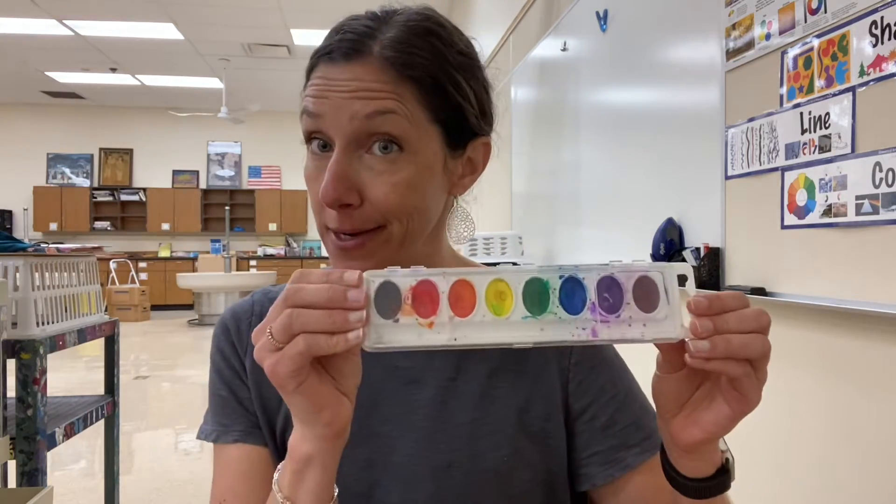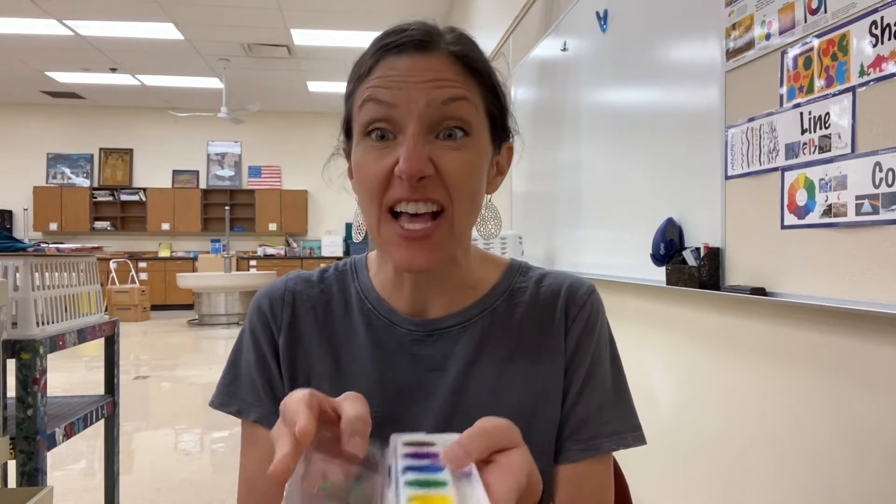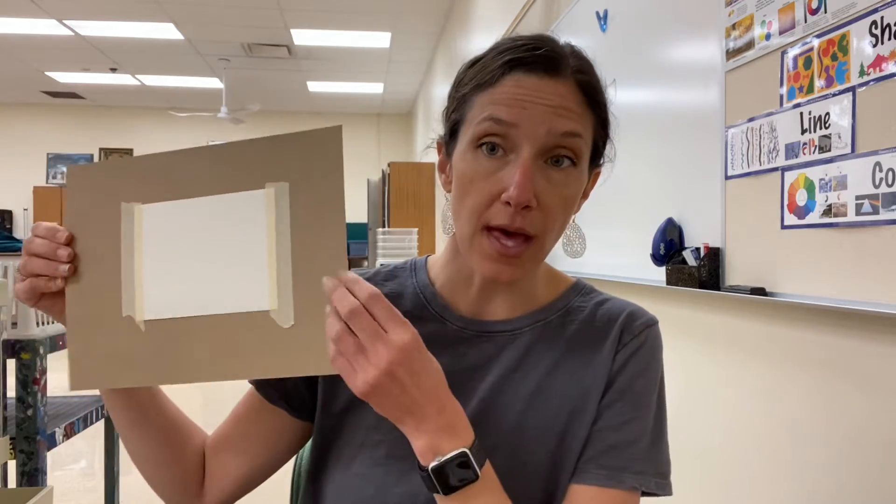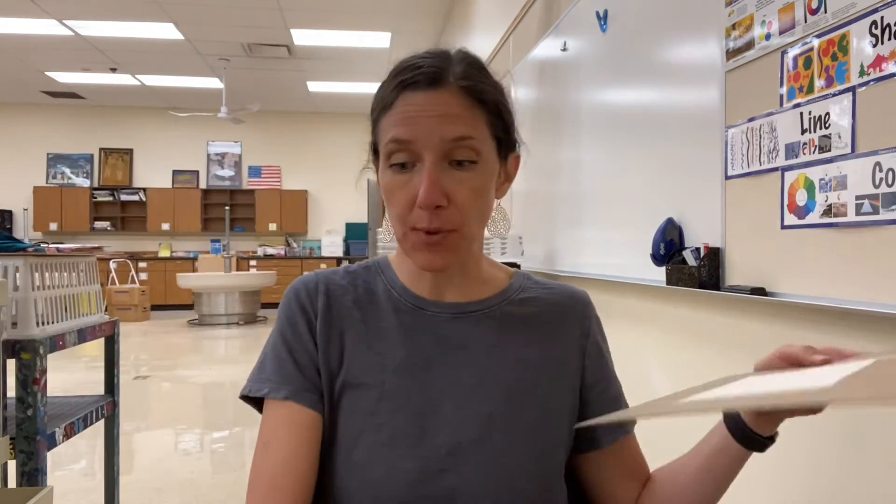For watercolor paint you're gonna need the watercolor paint — remember, keep these trays flat. You can open them up. You're gonna need a paper towel, water, a brush to paint, and my paper that I have taped down to the thicker cardboard.